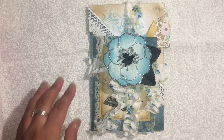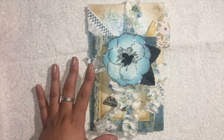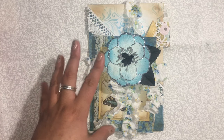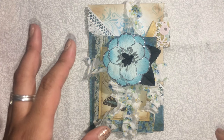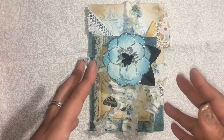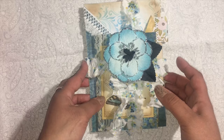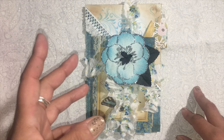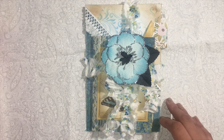Hi everyone, welcome back to my channel. Today I wanted to share my entry for firefly67 — her name is Gina. She's having a challenge where all you have to do is decorate a junk journal page and send it off to her. I can't just do a page though, so I added some other things. She's doing a friendship journal, including everyone who sends their entries into her journal.